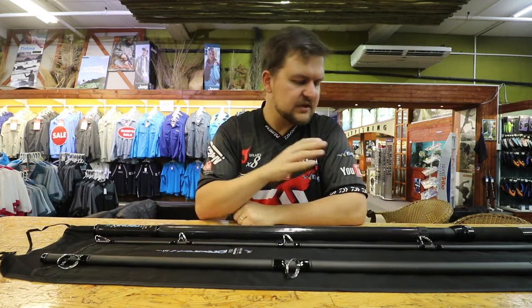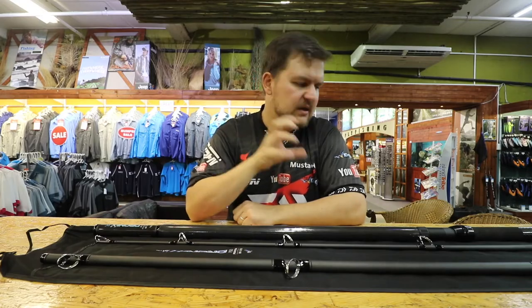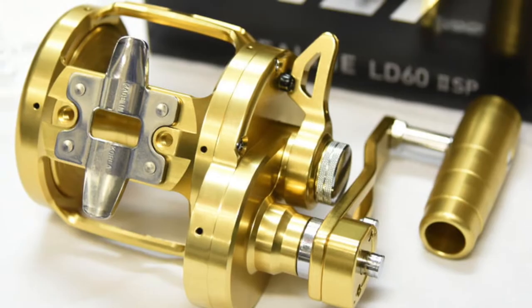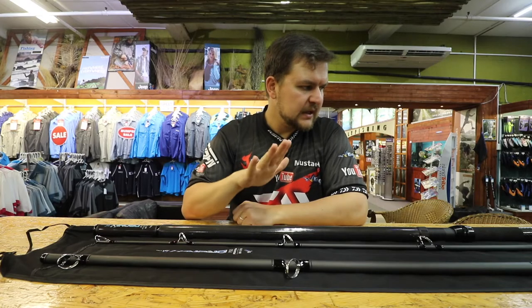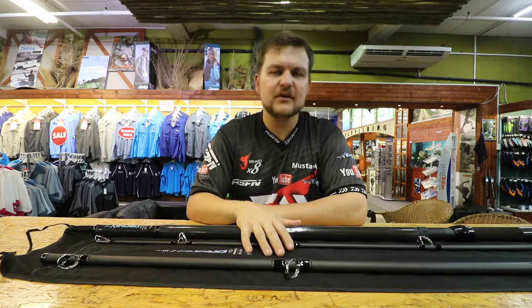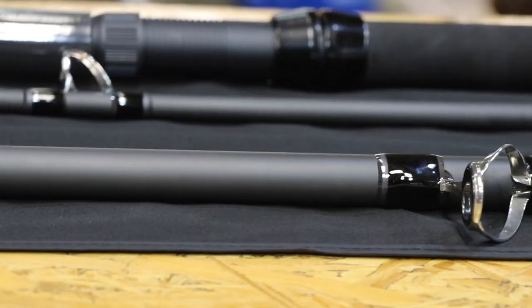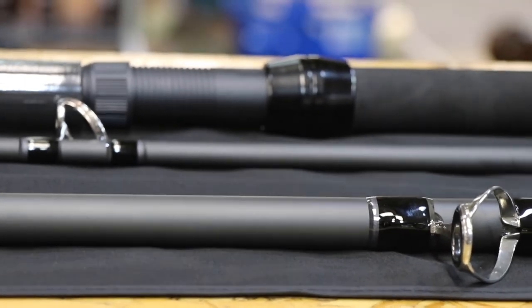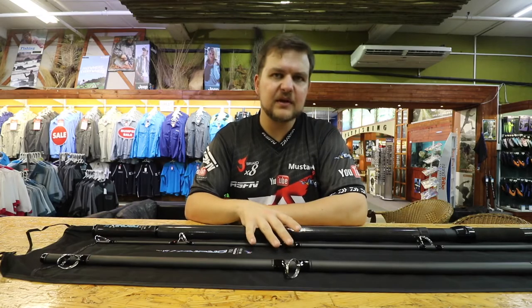You're going to pair this rod with your lever drag reel - an LD60 or similar from other brands. It's got enough backbone to pull anything you hook, even if you hook into a dolphin or a whale - you will land it with this stick. You just need to make sure you have enough line on your reel, but we can help with that as well.